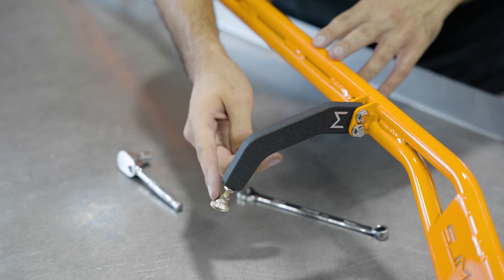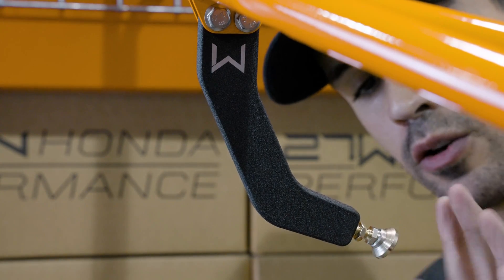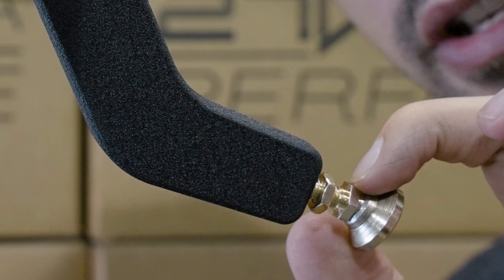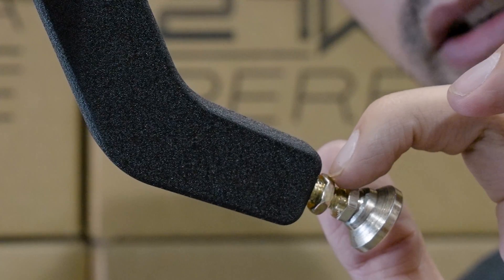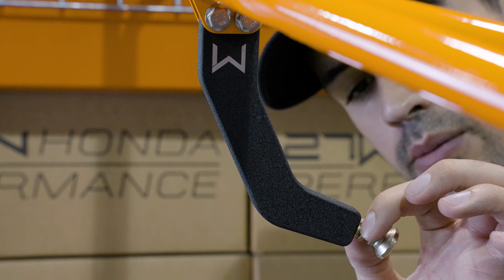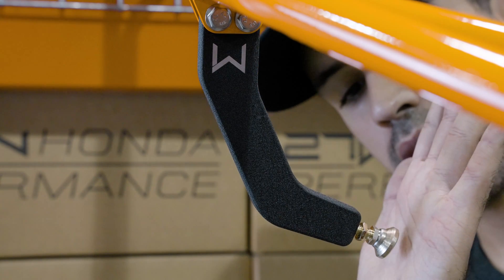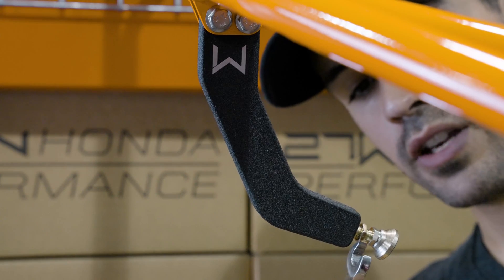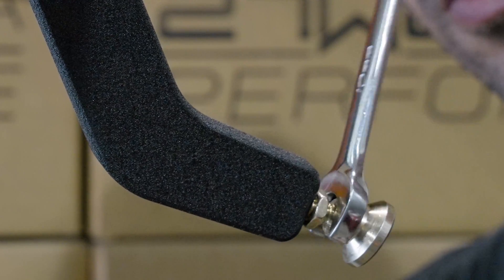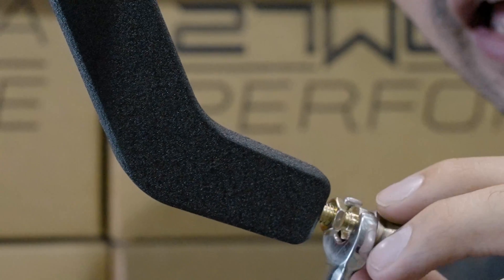Now we're going to walk you through how to adjust the actual foot on the brace. Your master cylinder brake brace is going to have two nuts. The foot is what rests against the master cylinder itself. The first nut is the adjustment nut, and the second nut towards the back is the lock nut. With the lock nut loose — pulled away from the brace itself — we'll use a 10mm wrench on the adjustment nut to set the foot against our master cylinder. You can rotate it in or out to get the foot nicely pressed against the master cylinder.